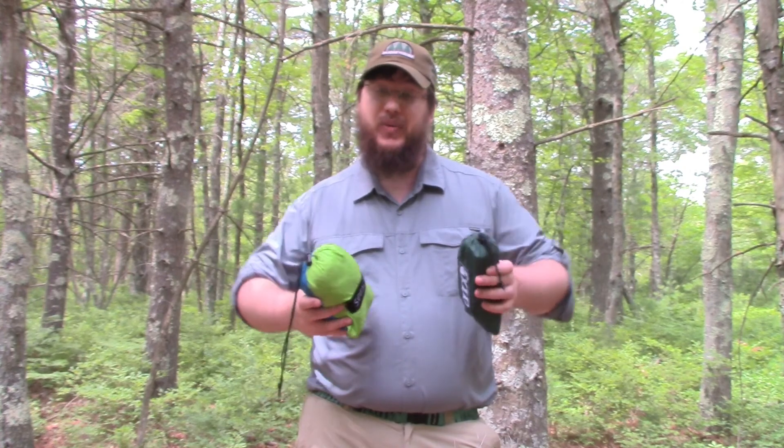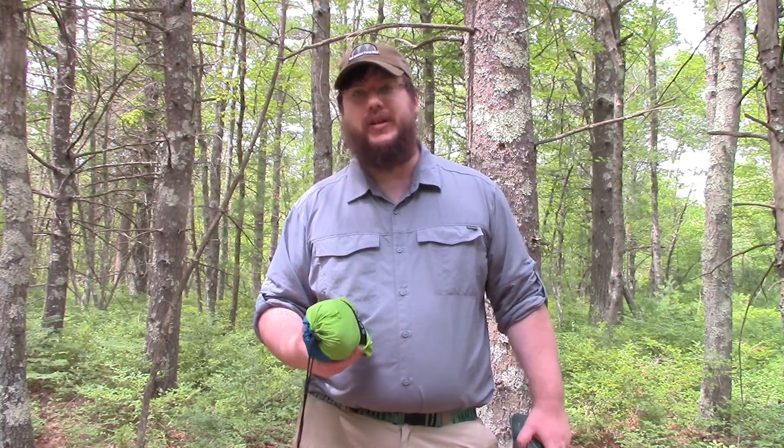Hey folks, my name's Nate and I'm the Otter Outdoorsman. In today's video, I'm going to be sharing some tips for how to set up and enjoy your hammock in the woods. This video is mostly for beginners, but there should be some stuff for everyone to learn, even if you've already set up a hammock in the woods before.